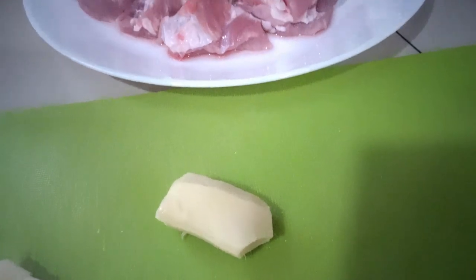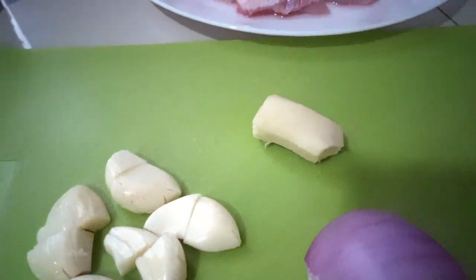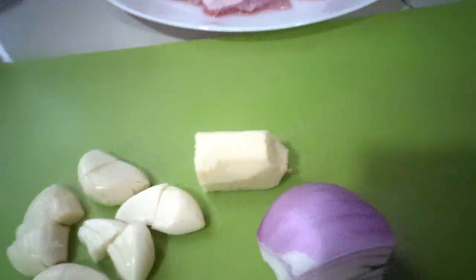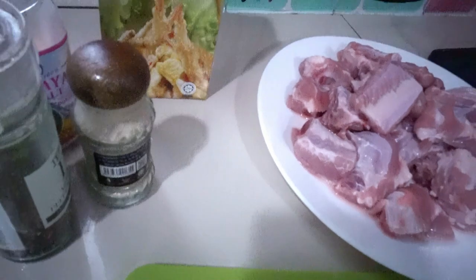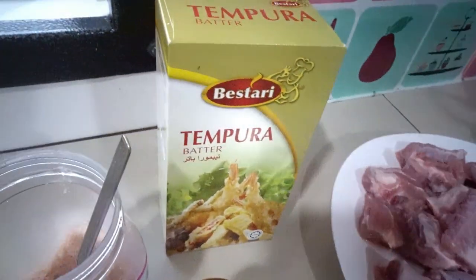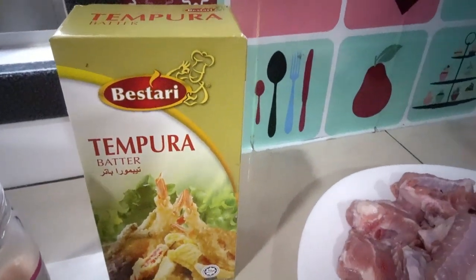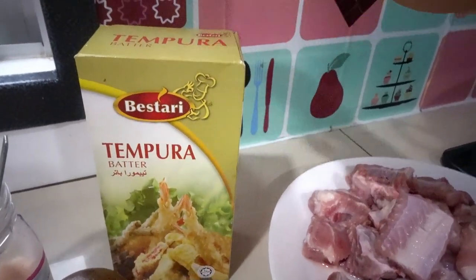And ginger — about one inch of ginger, and we slice this one afterwards. And also red onion. And we need pepper corn seed, pepper powder, sesame oil, and salt. And I have here our tempura batter — it's a mixed flour.